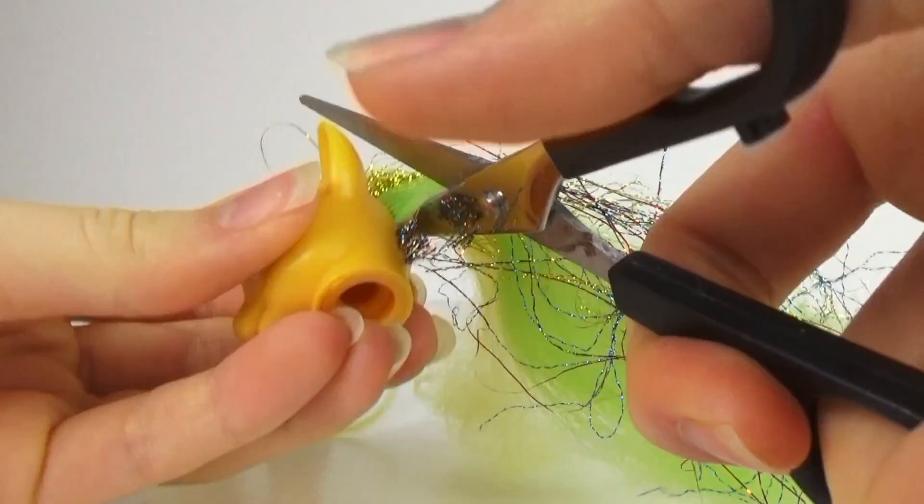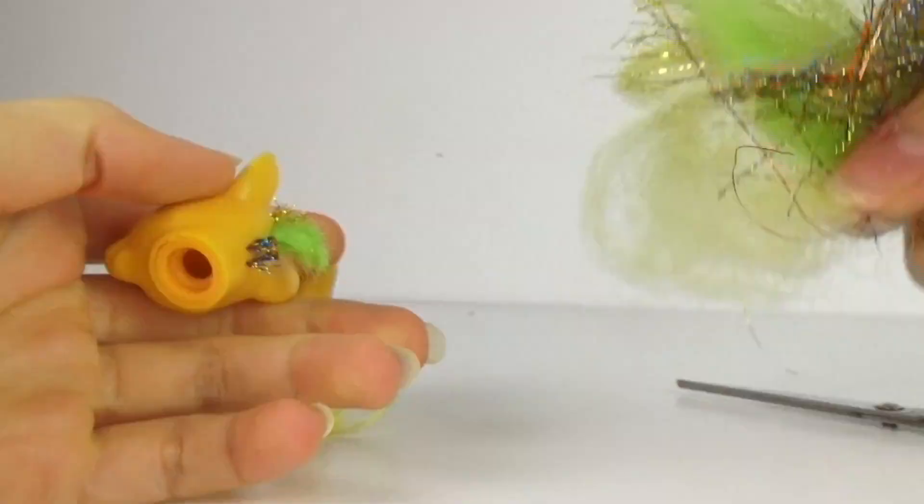First I cut off the mane and the tail just with a basic pair of scissors and some tweezers to pull out all the little stragglers.